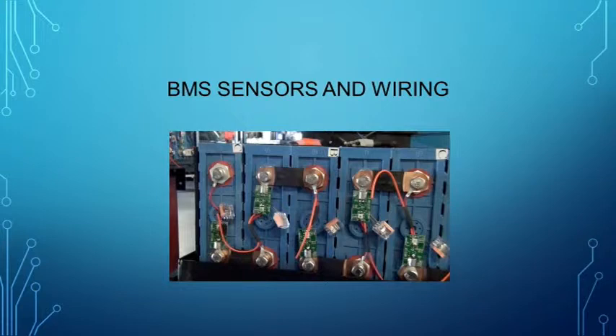Here you see the BMS boards attached in series. One board is attached to the negative terminal, the red wire to the positive terminal of the same cell, and the orange wire connects to the adjacent cell.